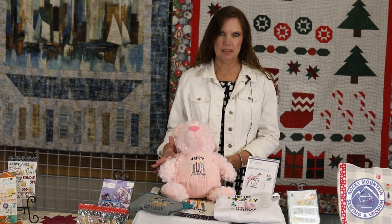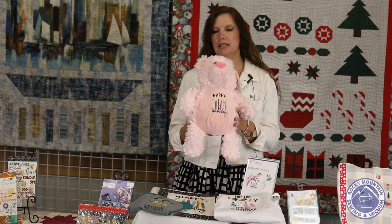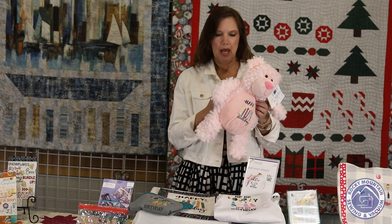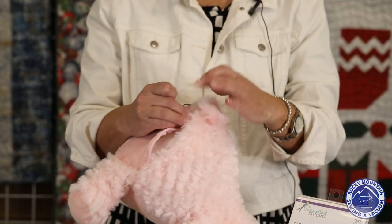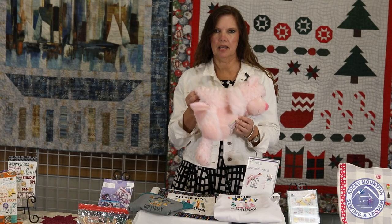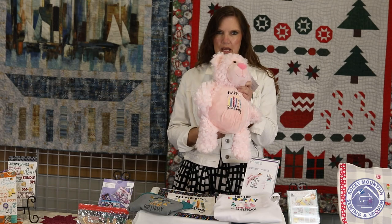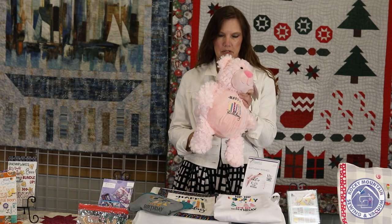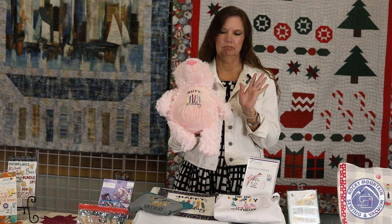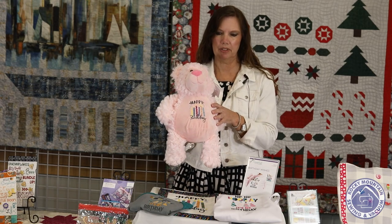It comes in different sizes. Jamie in the Aurora store did it first on one of our embroidery buddies — adorable little stuffed animals that are so super soft. Their little behind unzips, you take out the stuffing inside, it'll lay flat, you can embroider on their tummy, and then you put the stuffing back in and you have a great little animal. There are probably about 30 to 40 different animals — three or four different dinosaurs, bears, dogs, every little animal you can imagine. He looks just cute with a happy birthday on his tummy.